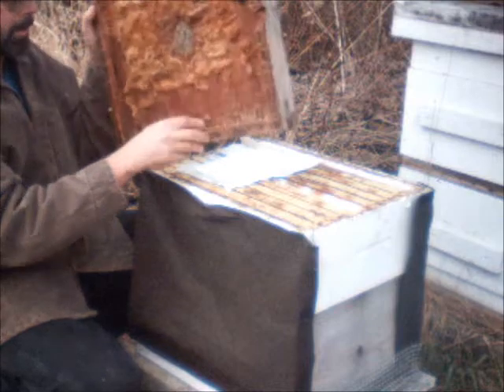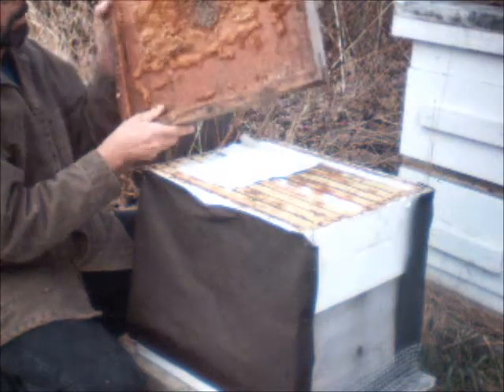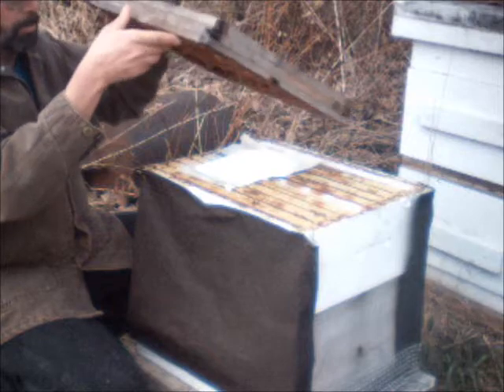Now my inner cover — I have an extra thick lid here with a lot of burr comb on it. I have a vent here to help with the moisture.